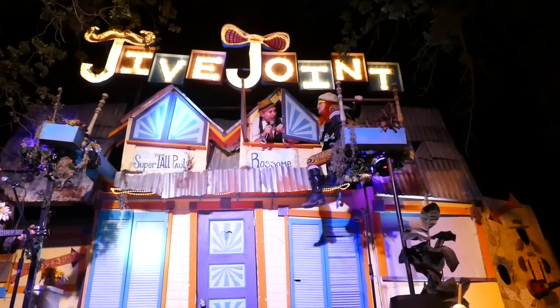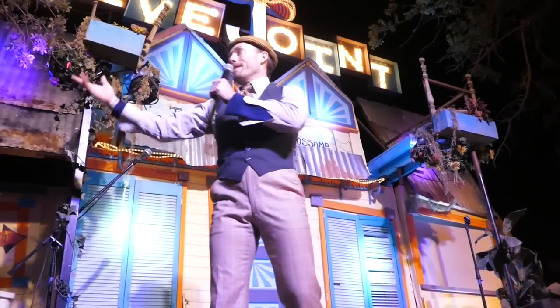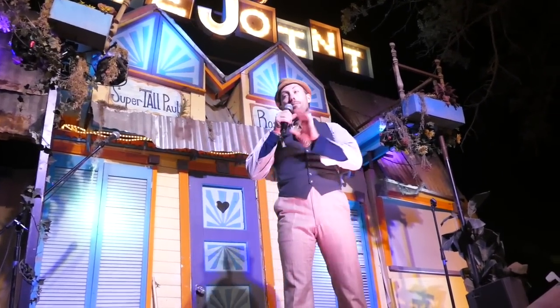Hi, I'm Supertall Paul and this is the Jive Joint. What is the Jive Joint? The Jive Joint is an all-encompassing interactive environment. It is our home — it is a house where we perform for folks at their leisure.